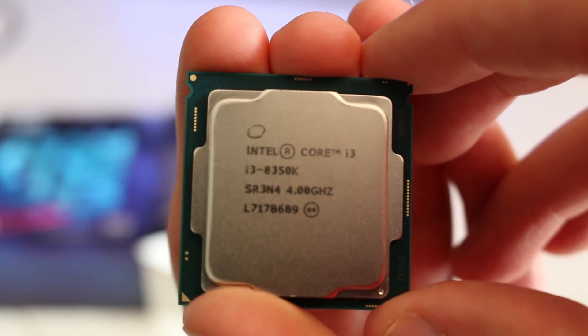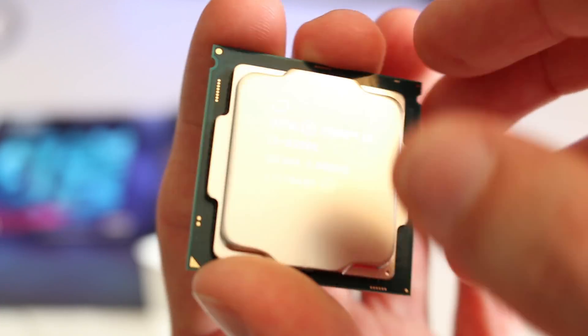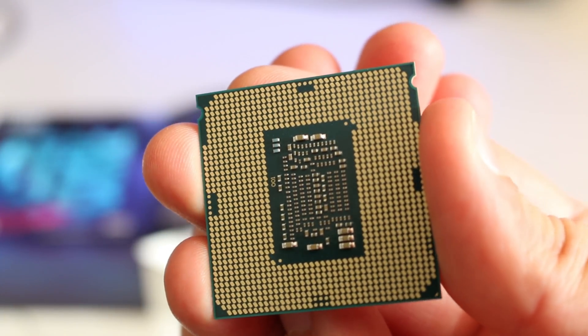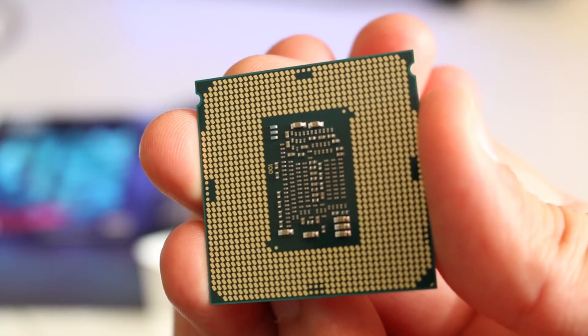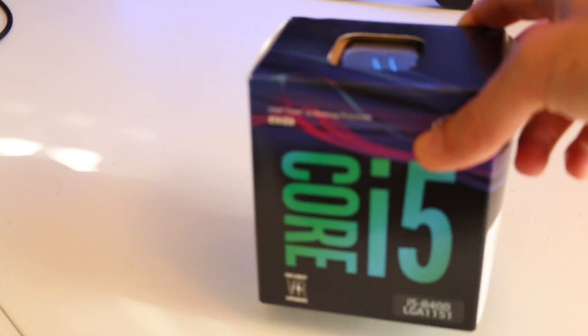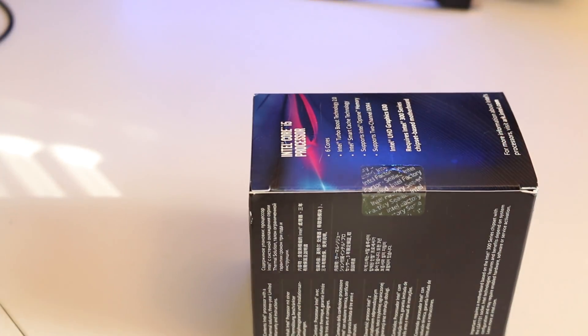And voila, we have the i3 8350K. Here is a better look at the 8350K on the front side, and then we'll flip that over onto the back side so you can get a look at the pin layout. Now let's take a look at the i5 and see just what kind of cooler we're working with with this locked SKU.